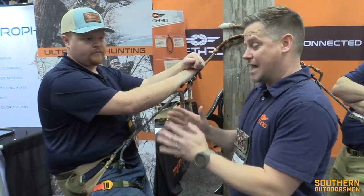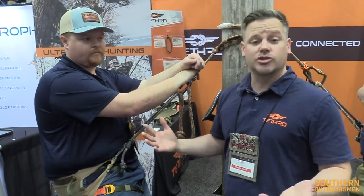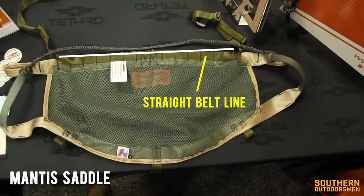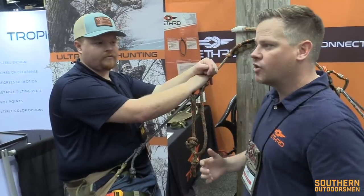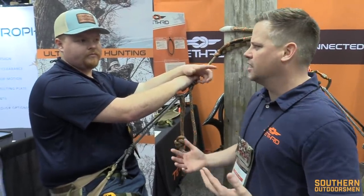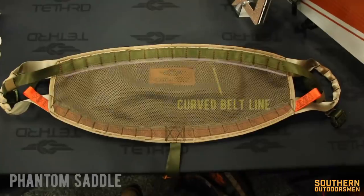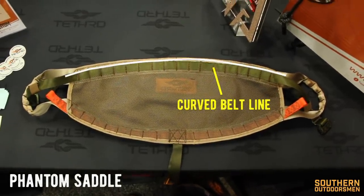There are virtually no flat lines in the Phantom. Every single panel saddle system in history, including the Mantis really, has had a straight line for the waist belt line of the saddle chassis construction. The main body of the saddle has had that straight line, and that could cause a couple of problems — it could cause some hip pinch, it could cause the saddle to want to ride up. The way we eliminated that was we eliminated that straight line. There's no straight line in the Phantom. It's a complete redesign.